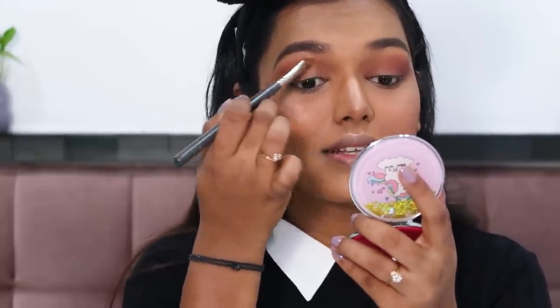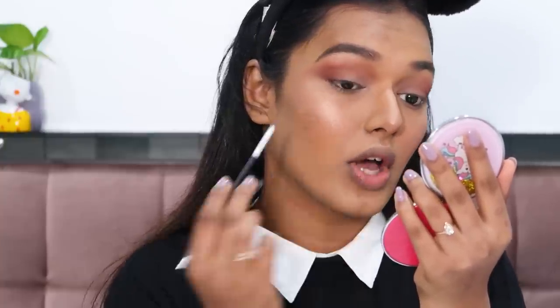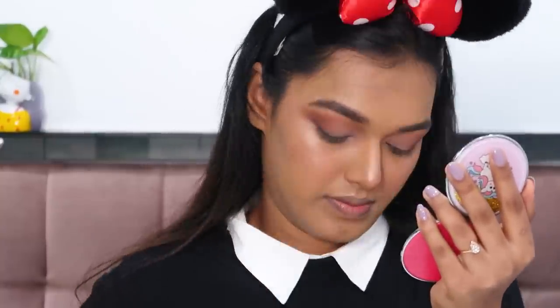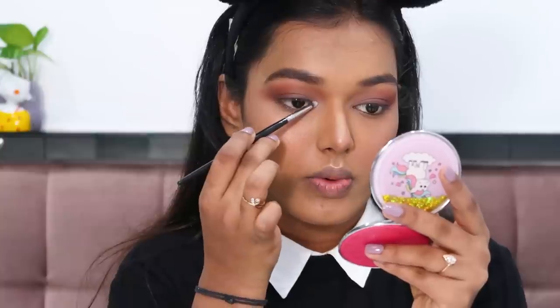For the last eye step I take a dark charcoal-brown shade and use it as an eyeliner instead of actual liner, placing it close to the lash line. It looks more natural and less sharp than a pencil liner — great for mornings when you don't have much time. Brown looks more natural than black. For the very last step I take a sparkly highlighting shade and place it on the inner corner near the tear duct and on the brow bone under the arch.